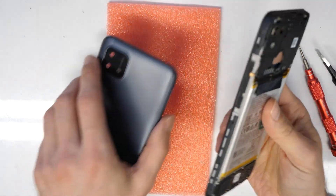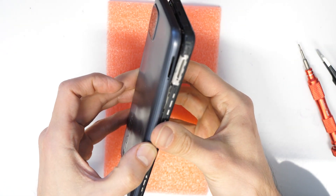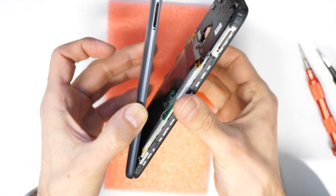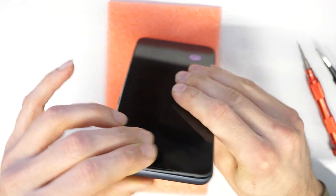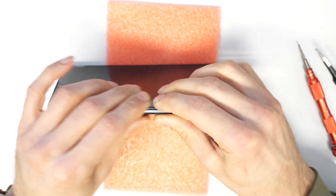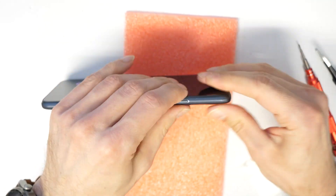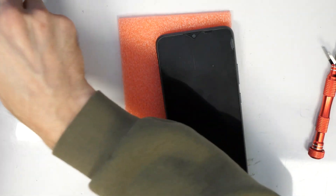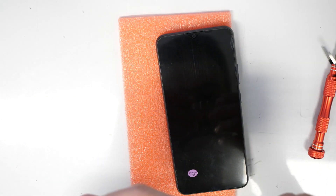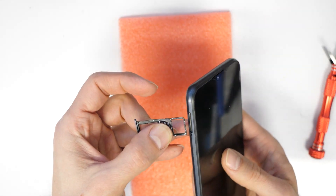There we go. We correct the side button, and now just take the cover, put it in like this, and then press gently everywhere around the corners to hear the clicking sound — that it's connected to the frame. That's it. And for the last step, we are going to put in the SIM card tray here.